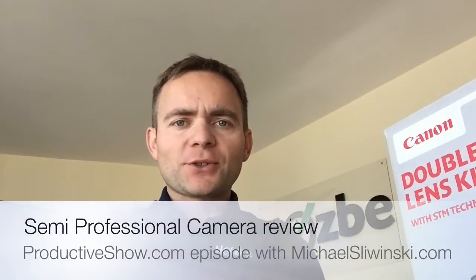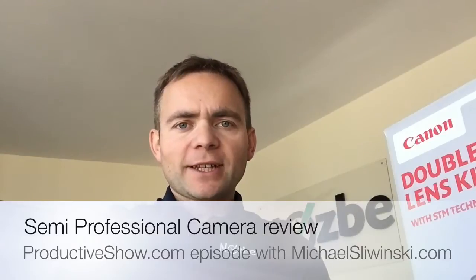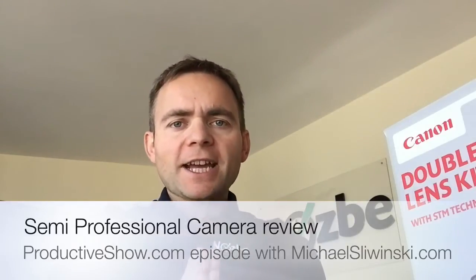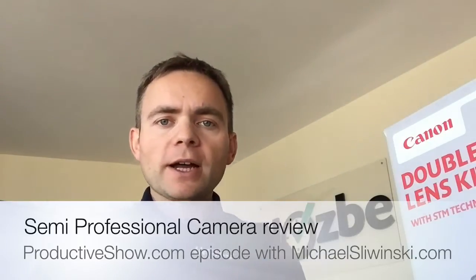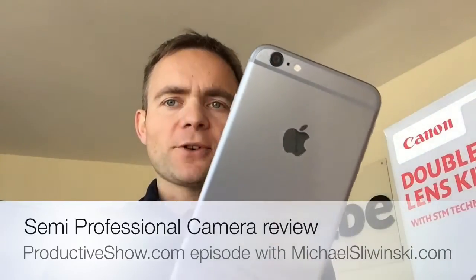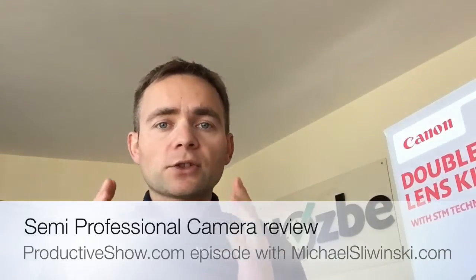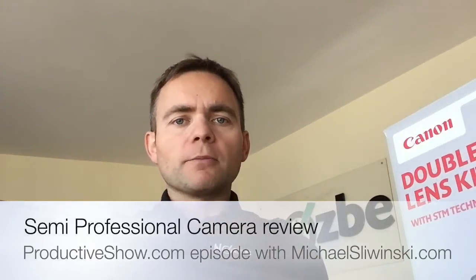Hello and welcome everyone to this new episode of Proactive Show. My name is Michael, I'm your host, and today it's my casual review. I entered the world of photography and up until now I've been using only this beautiful camera here — my iPhone 6 Plus — as my main camera. It's really a good camera but I wanted to explore more photography.